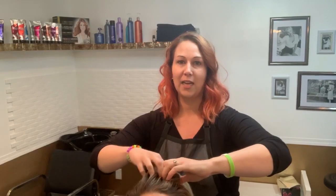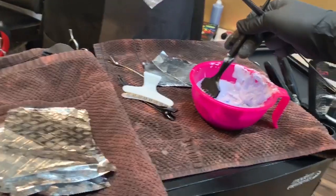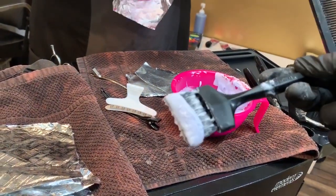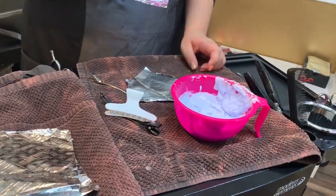First we're going to go in and tack these dark roots with some beautiful blonde highlights. Then we'll give you guys more information for the really fun color part, so stay tuned! Mix some bleach into a pink bowl and get your foils ready — thank you for that extra little crouton on top.